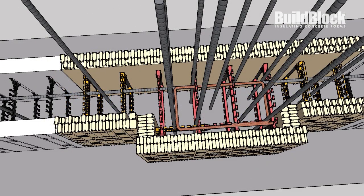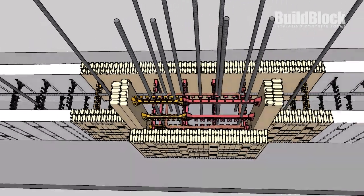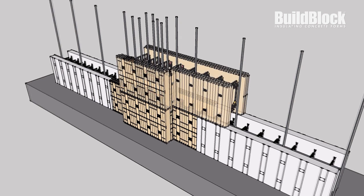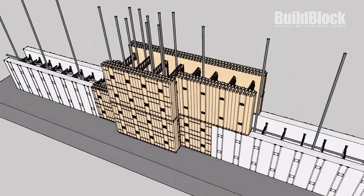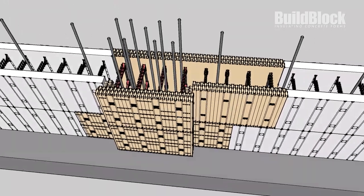For the second course, we'll replicate our 24-inch piece used for the first course, except this time we won't cut the 2.5 inches from the bottom. This will ensure the webs continue to fit and allow the teeth to interlock with the previous shortened block. In order to create a 12-inch offset, we also won't use our two smaller 12-inch panels for the second course. Instead, we'll use two 24-inch panels on one side and a full-sized panel on the other.